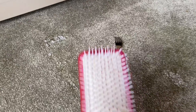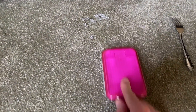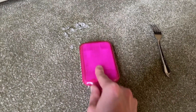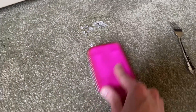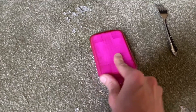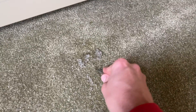I went and grabbed this awesome little brush here, and this is working a lot better than that fork did. On indents that aren't so deep, the fork comes in very handy on the deep indents, but this little brush is extremely beneficial in getting those shallow indents out. In between the deep indents, I think the hardest part about this project is patiently waiting for the ice to melt.